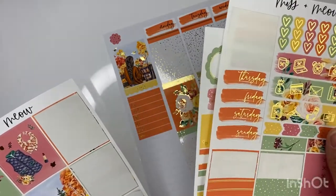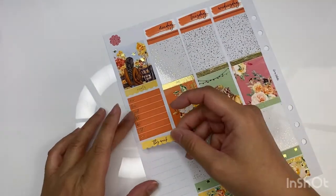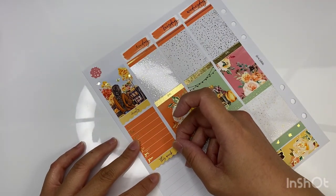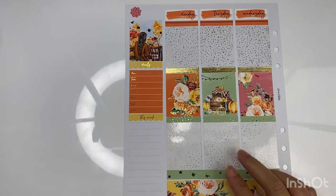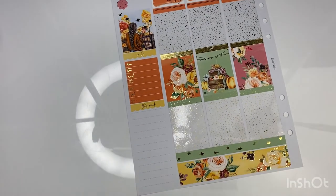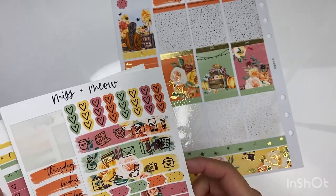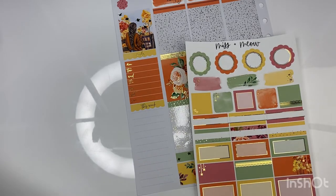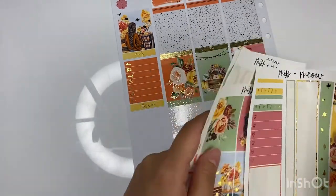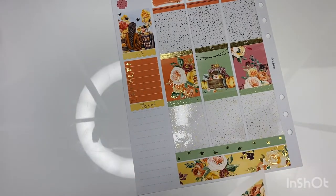I need the habit trackers. I usually use the 'This Week' header. When I bought this kit I was really in love with all the colors — they are so vibrant and nice. It screams fall but at the same time it's not your typical muted colors. And that girl's hair is like goals.